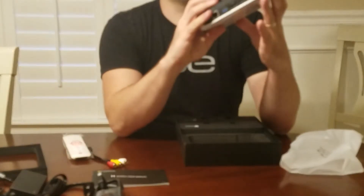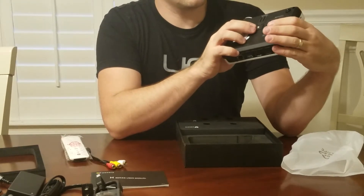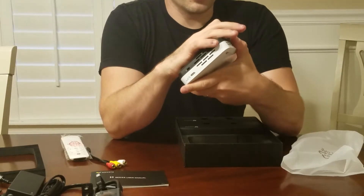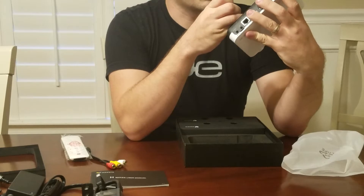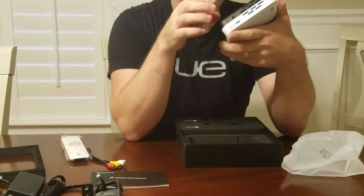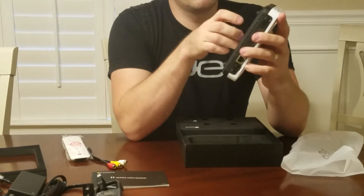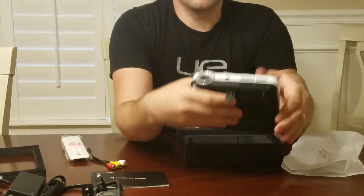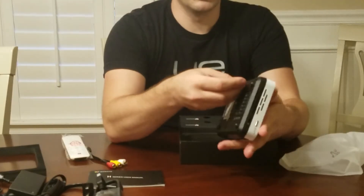Just so you know, it also has a tripod adapter on the projector itself. This also flips up and you can use this as a projector stand, so you can stand it up and kind of move it in different ways.